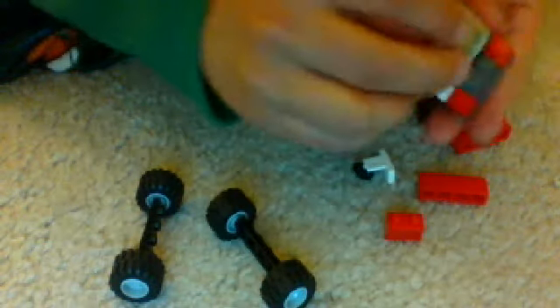And then after that, you need to get your window, and you need these two pieces that are on the bottom. So you put that, like that. So you put it on the window up here.